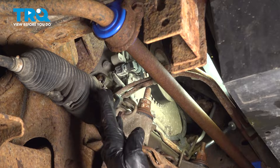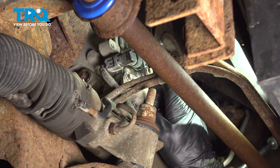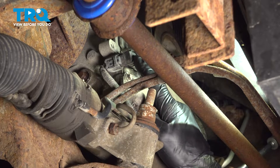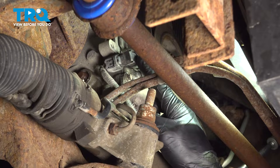Let's get started on our job. Let's carefully make our way underneath the vehicle. Looking along the front of the engine, right along the side of your crankshaft pulley, you're going to find your crankshaft position sensor.